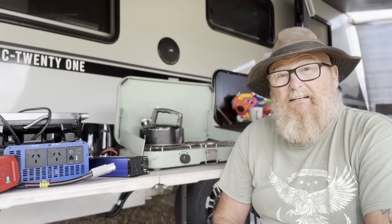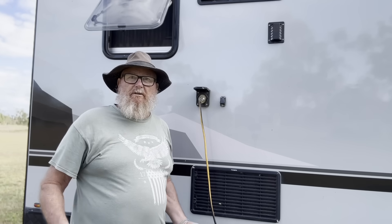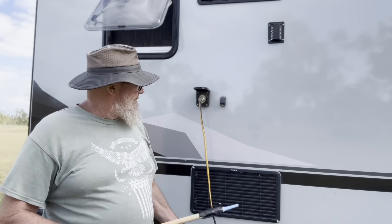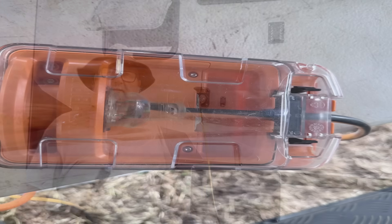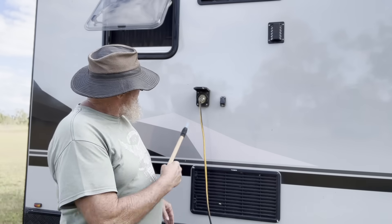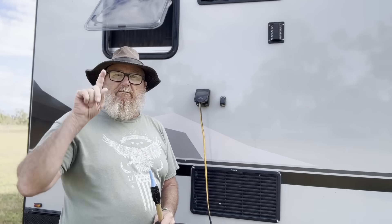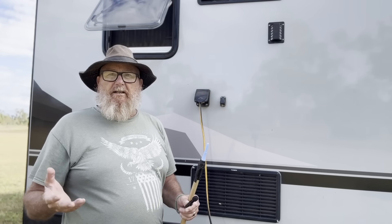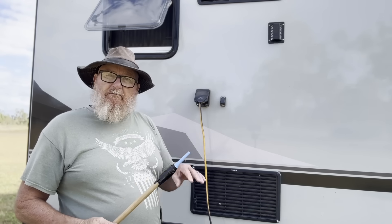Now here we are on the outside. This point here is normally used when you're using house power at a caravan park, but what we've got here is our 15-amp cable running through an adapter. It comes from the inverter inside and into the caravan, so Allison can just use the microwave as it is inside, or any other equipment like the toaster inside — saves her having to pull them all back out.